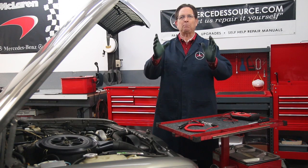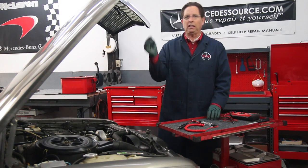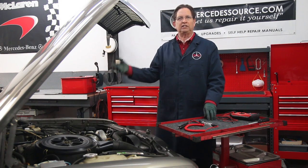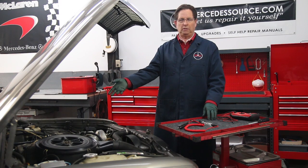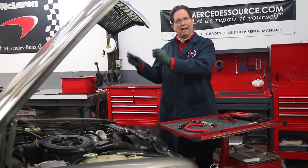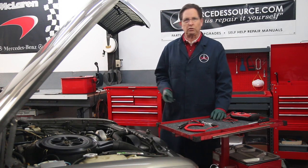Please do not ask 'what parts do I need to fix this?' You cannot believe the number of horror stories we've heard from people who bought new injectors, new glow plugs, and all this stuff, only to find out the engine was worn out. So please do proper diagnosis before you buy parts to repair the problem.